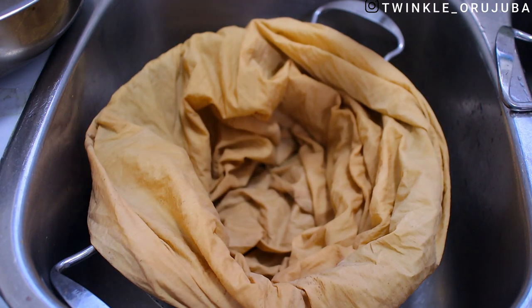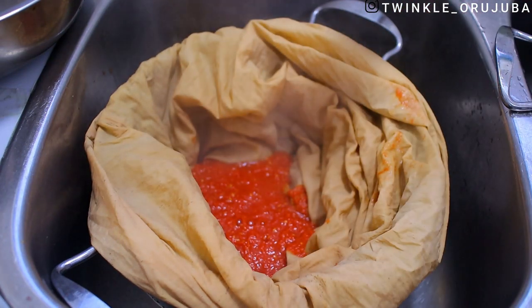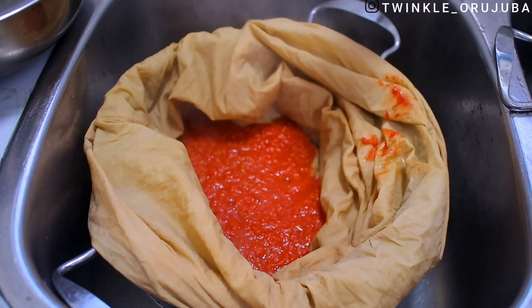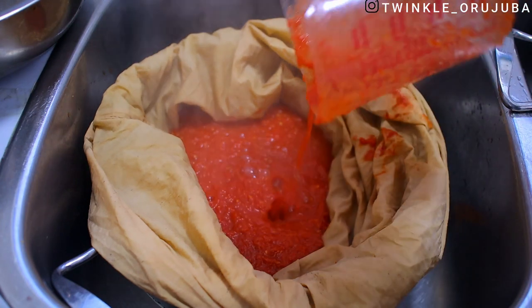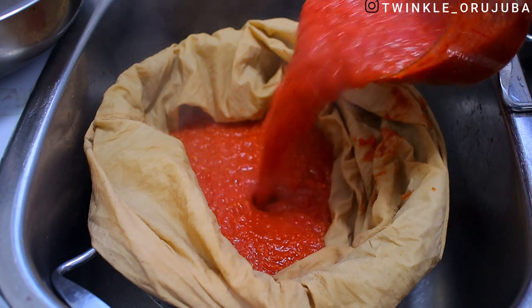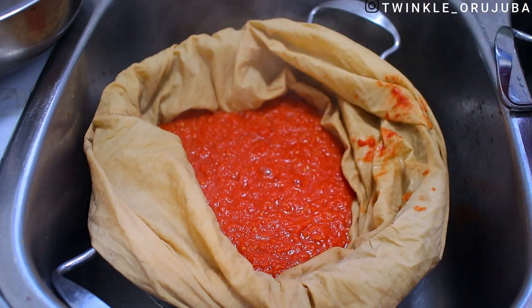This sack I'm using traveled all the way from Nigeria to Canada — this is what I've been using in Nigeria and I came to Canada with it. I'm going to be using it today to seep out the water. What I did is just pour the tomatoes into the bag, and this will help drain the water so we can get the real tomato pulp we need.